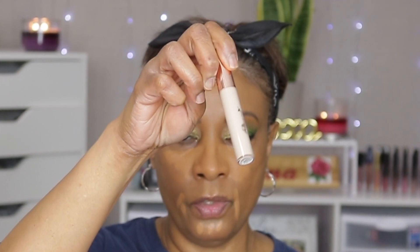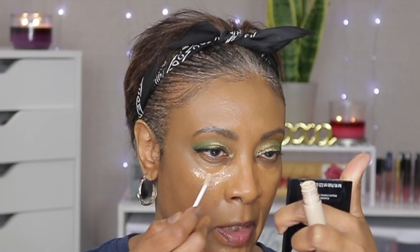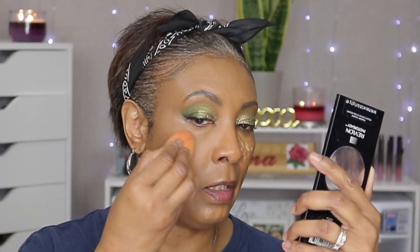Now for the concealer, we're going to use our Tarte Shape Tape — this is in the color Neap. This is not new, but my foundation was new and I really like it so far. Because I want to highlight up under my eyes, I'm going to go back into my Pretty Vulgar — this is new. I'm going to take this and just put a little bit of brightness up under my eye, then take a sponge to blend it. Perfect.